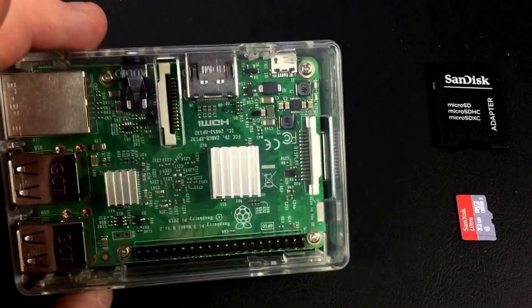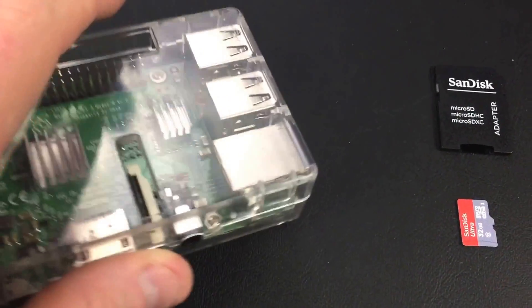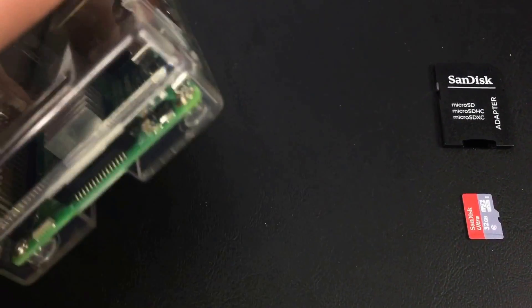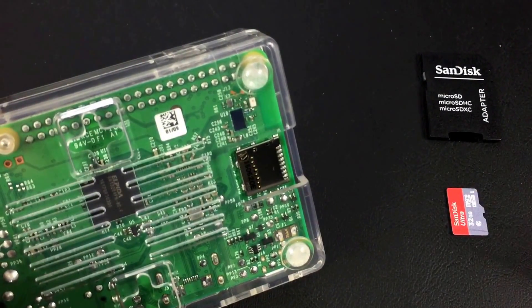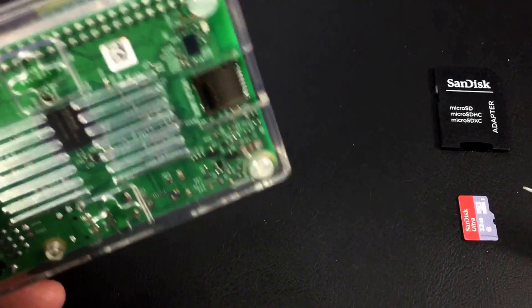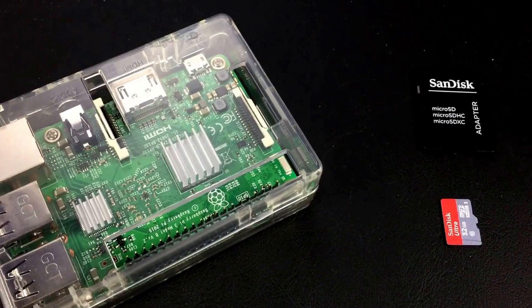I've got my Raspberry Pi 3 mounted into this clear case — it comes with aluminum heat sinks stuck onto the chips for better cooling. The Pi 3 has four USB ports and an Ethernet port, plus power and HDMI, though we'll go remote and won't need those. It uses tiny micro SD cards that go in the bottom slot, and that card will have the pre-configured operating system and files. We'll take this fresh card, put it into an adapter, stick it into a Windows PC, download the files we need, copy them onto the card, then put it into the Pi.